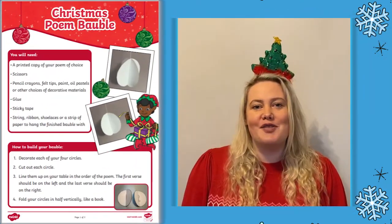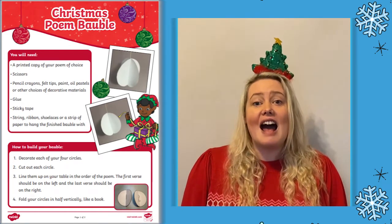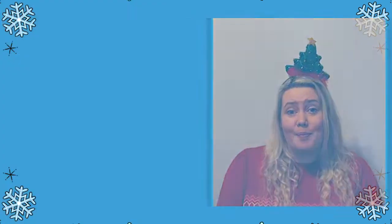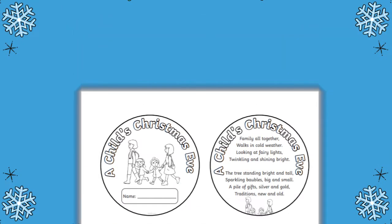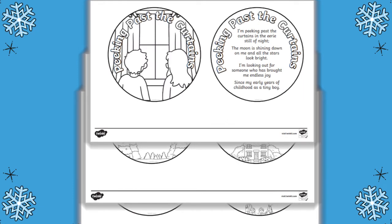This fun Christmas craft activity comes with a clear set of colourful instructions and three poems to choose from: A Child's Christmas Eve, Little Christmas Carolers, or Peeking Past the Curtains.